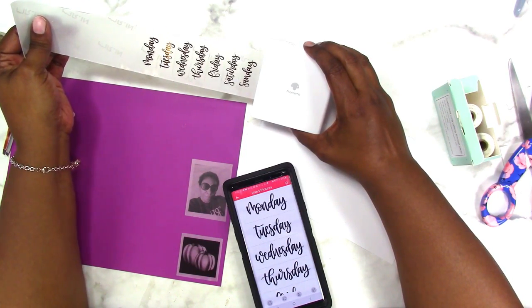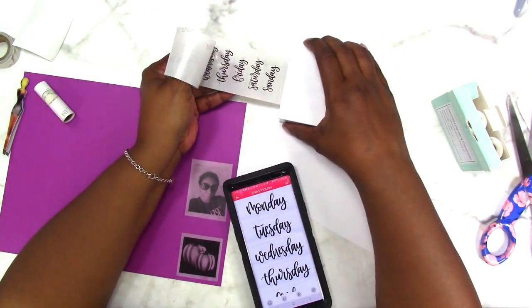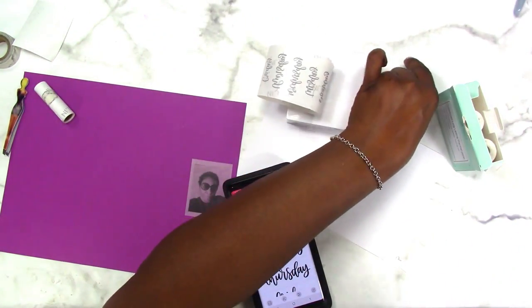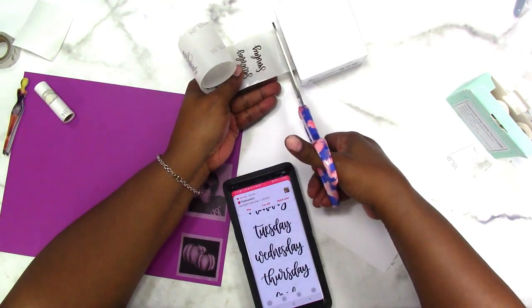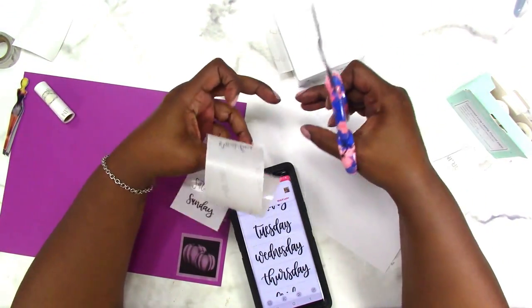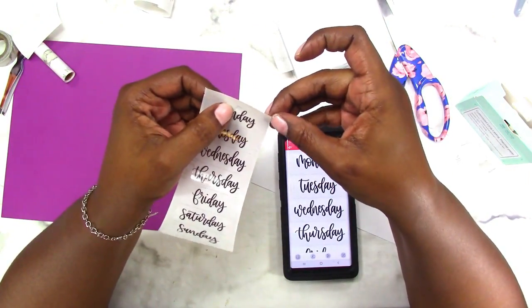This is nice! I don't even want to use this. The only problem I see is having to cut this — which is not really a problem, it's just that I don't want to have to cut it. So that is on the clear paper.